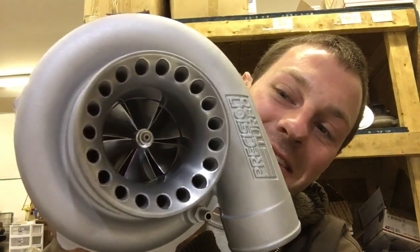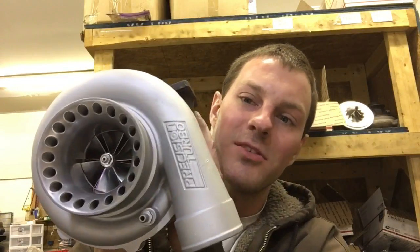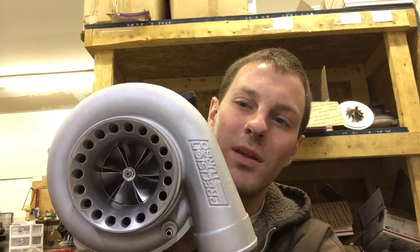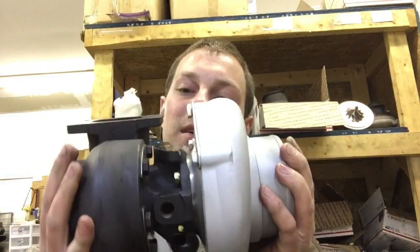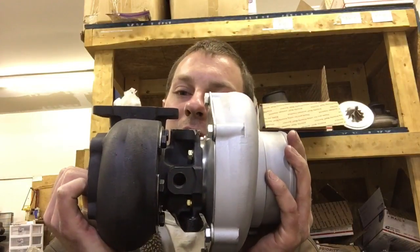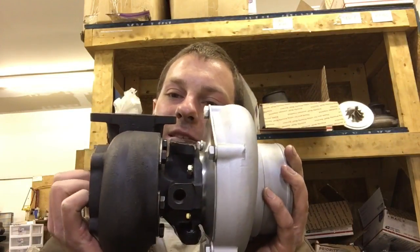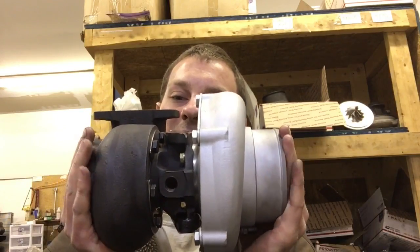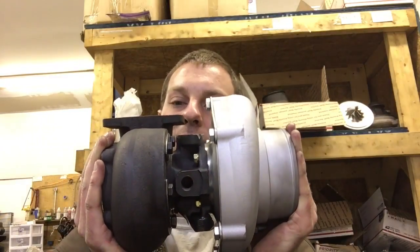This is a 6262 Generation 1. To fix this turbo there are a couple different options. If you watched my last video, I showed you one of those options — the Gen 2 that I did. The Gen 1 uses a different bearing housing. If you don't know the difference between Gen 1 and Gen 2, watch my separate video explaining that. The Gen 1 uses a GT37R cage, which is the same as the 40R and the 42R.